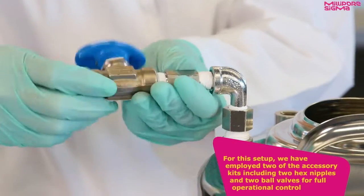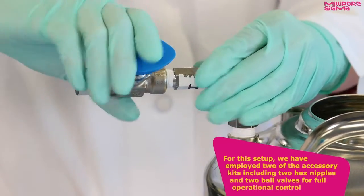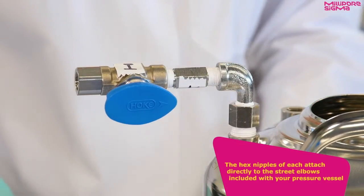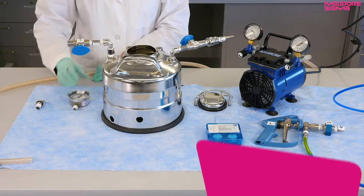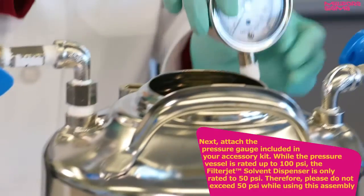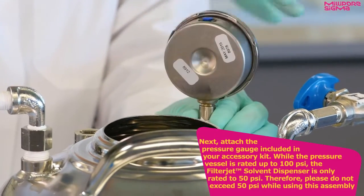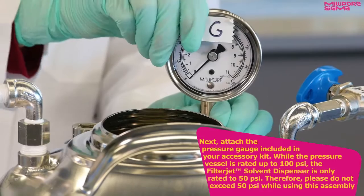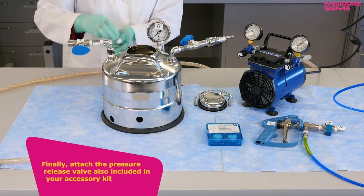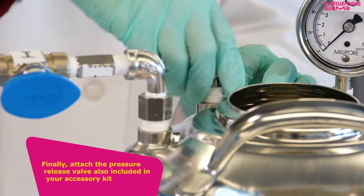For this setup, we have employed two of the accessory kits including two hex nipples and two ball valves for full operational control. The hex nipples of each attach directly to the street elbows, included with your pressure vessel. Next, attach the pressure gauge included in your accessory kit. While the pressure vessel is rated up to 100 psi, the filter jet is only rated to 50 psi. Therefore, please do not exceed 50 psi while using this assembly. Finally, attach the pressure release valve also included in your accessory kit as shown previously.